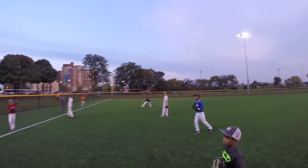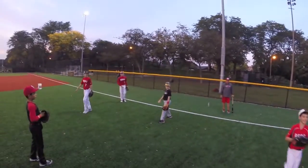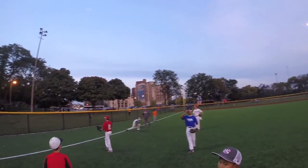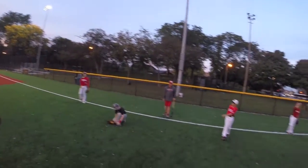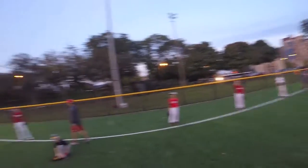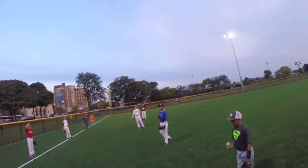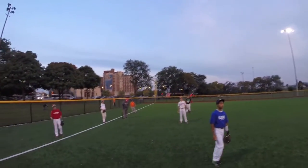Take one step in towards your partner. This now becomes what we call a close proximity feed — we started to work that at the end of last practice. Close proximity means you're too far away to take it yourself, but you're too close to him to make it firm. This is where you have to have touch.